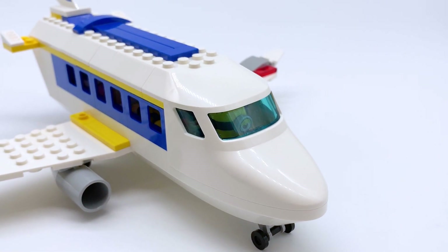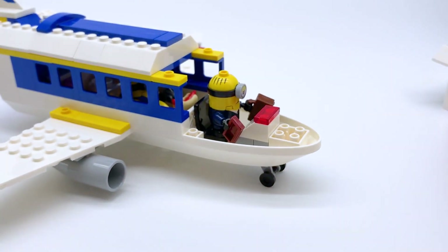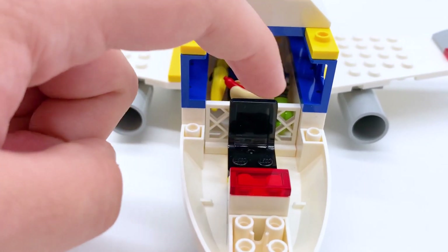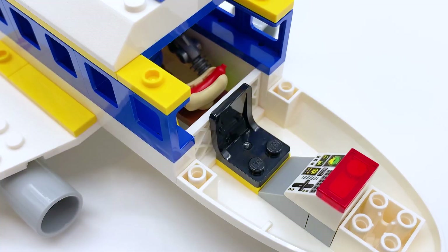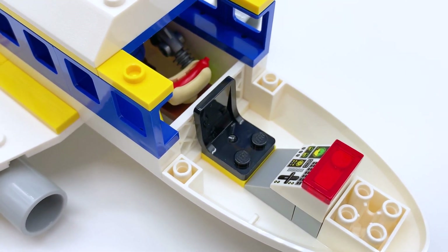Coming back around to the front of the plane, it can actually be taken apart at two different points. The first is the main nose or cockpit of the plane. This entire piece just comes off and you can get access to the driver's seat where the minion itself sits. You can see there's a classic LEGO chair in there, and in front of it there's a printed console piece with a little transparent red piece on top. The minions don't fit the best in the chairs — they sort of stand in them instead of sit — but the cockpit still closes up, so I'll give it that.